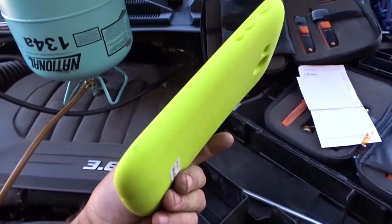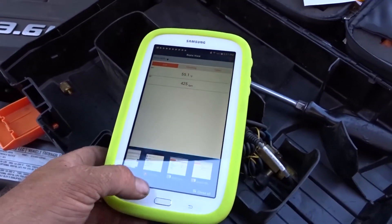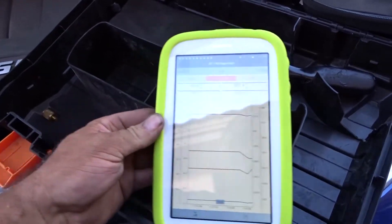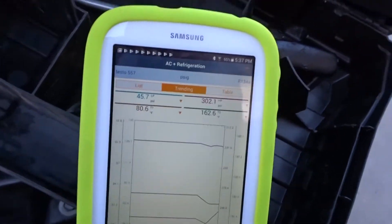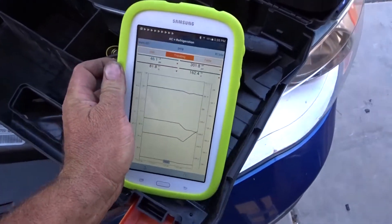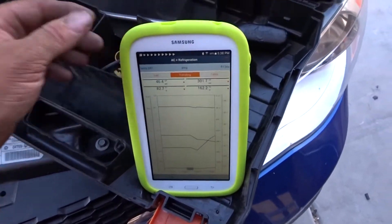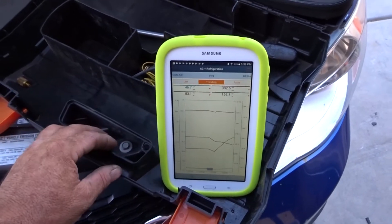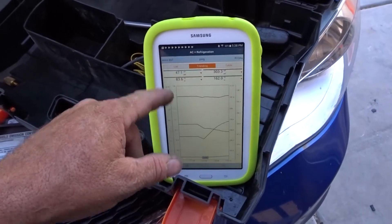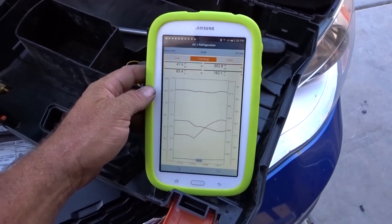I got this tablet just to use with this Testo equipment so I don't have to use my phone. One interesting thing about using the refrigeration set here — if you go into trending you can see it leveled off. If you try to make a log on a system and you're using your phone, every time someone interrupts with a message or phone call and you answer it, you interrupt your logging. That was a problem when I was trying to get a good log on a big Trane ERU the other day. Now I've got this tablet dedicated just for logging.